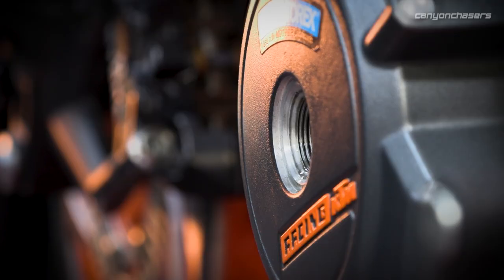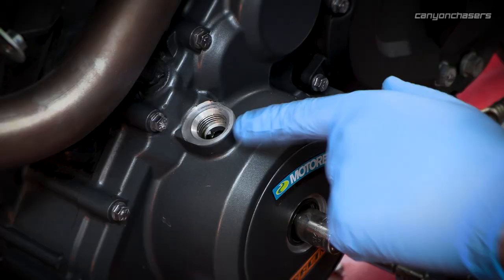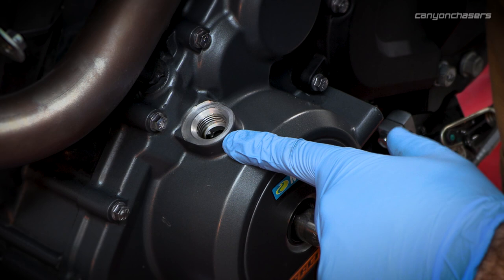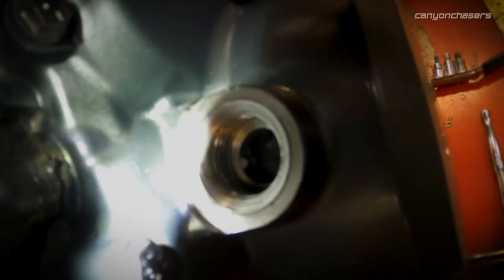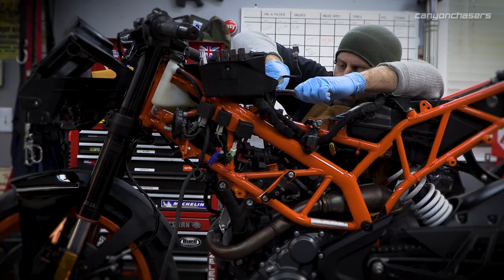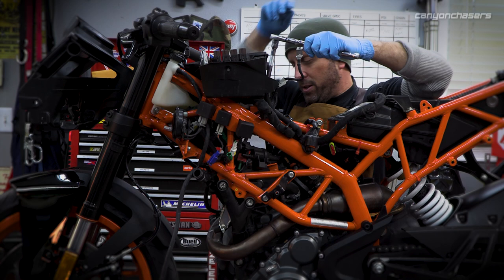When you adjust the valves, whenever you do anything to it, you basically want to put everything at top dead center. That's what we're doing here — we're looking in this window for the little hash mark to line up with that little pointy thing. That puts us at top dead center. That's a timing mark. Come on... there it goes. Gentle — don't force things.